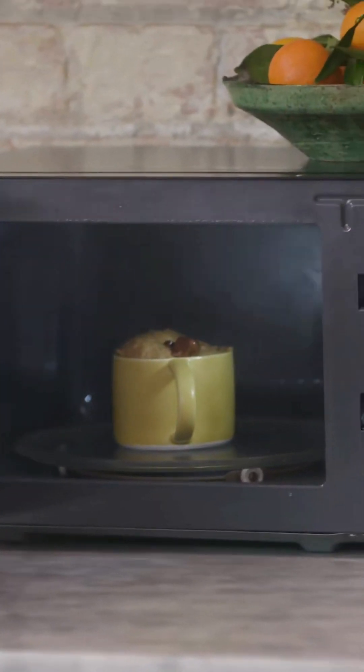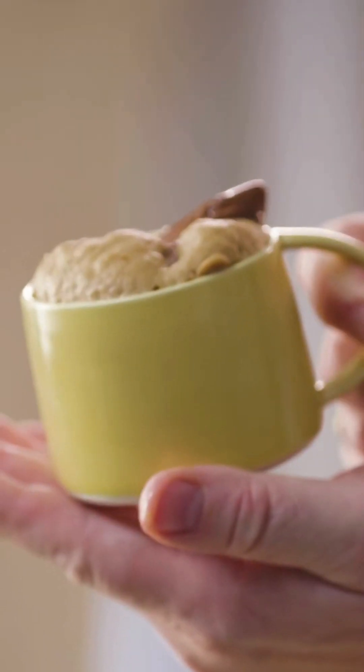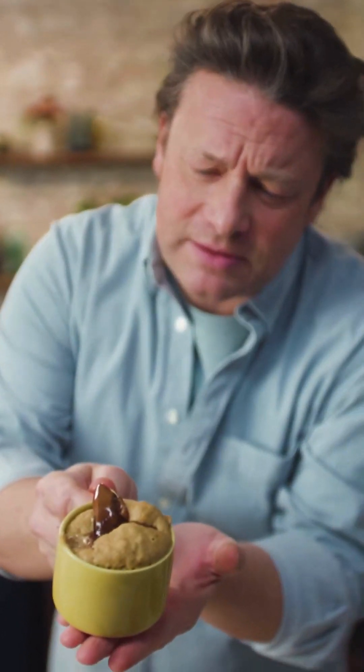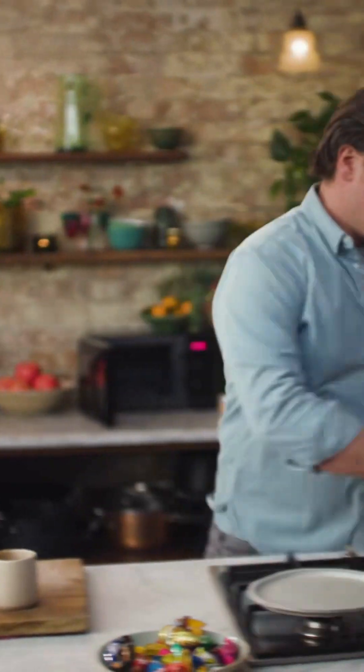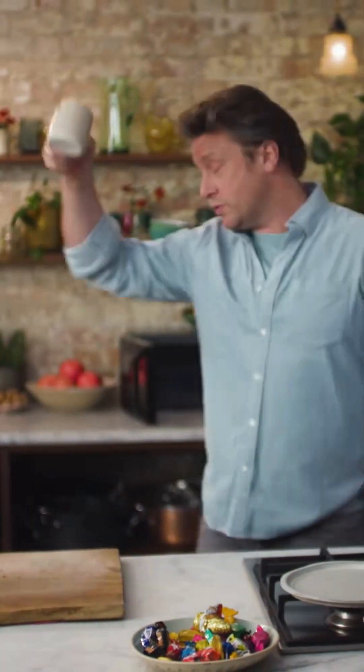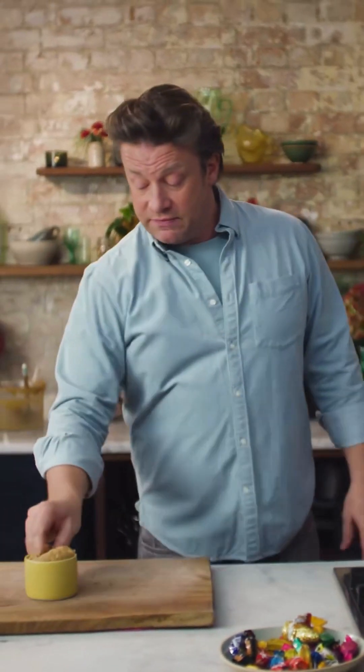Shut up — shut up now! I bestow upon you a true mug cake, bejewelled by Santa, who is actually still there — who's sadly just slowly gone to sleep and now we're going to eat him. If you wish, these uncooked ones can go in the fridge and be cooked to order, or you can just knock them out all at once. Very, very nice — and that for me is a beautiful thing.